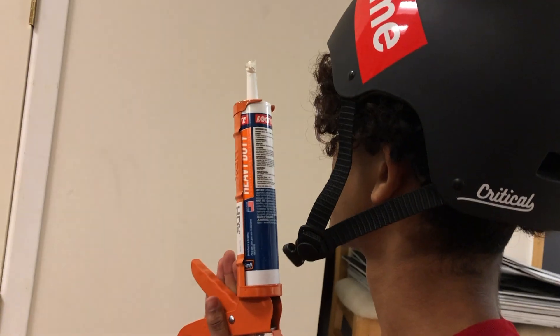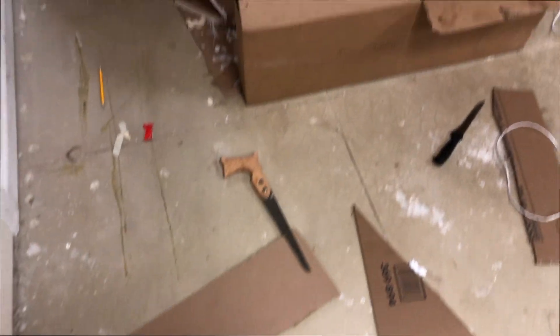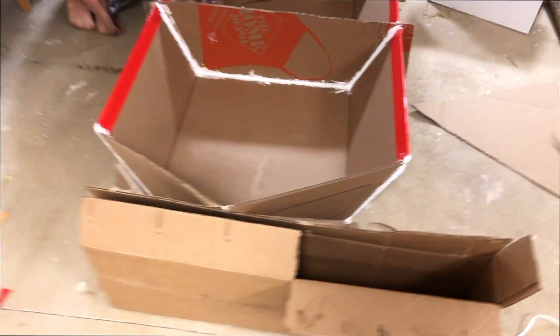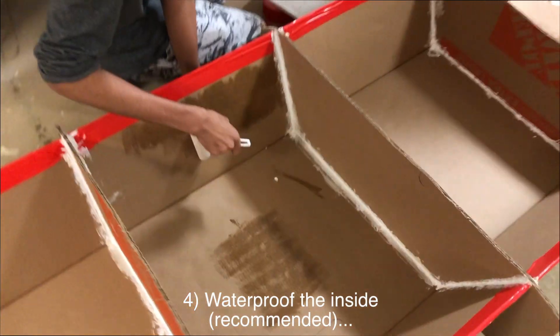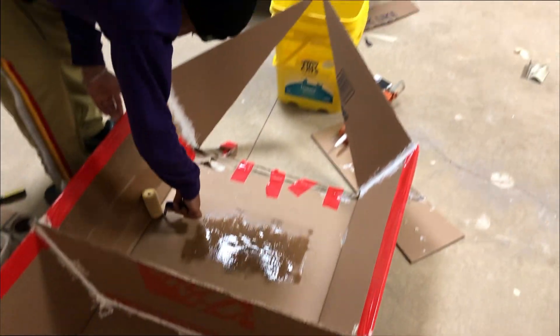Make sure you guys take your time with sealing and caulking all the support beams, because the last thing you want is your boat to cave in on itself on the water. Now we're applying a polyurethane coating inside so it's all nice and watertight.